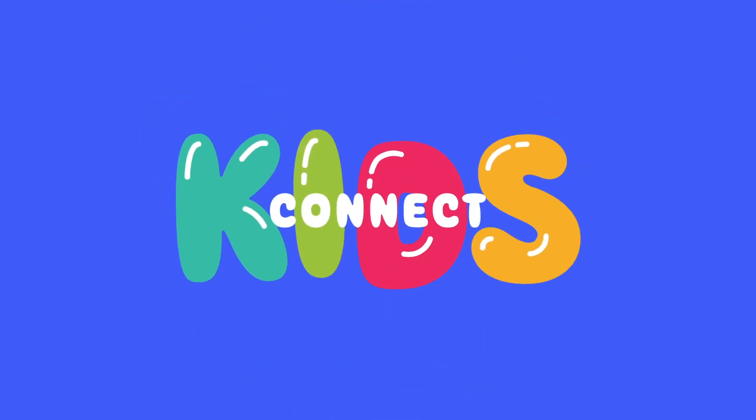Thank you, Petersham Kids, for joining us today for Kids Connect. Parents, if you haven't already, please make sure you subscribe to our channel Kids Connect. And if you want to see what the rest of the church is up to, please subscribe to Petersham Online. Don't forget to follow us on social media. Have a great day! Bye!